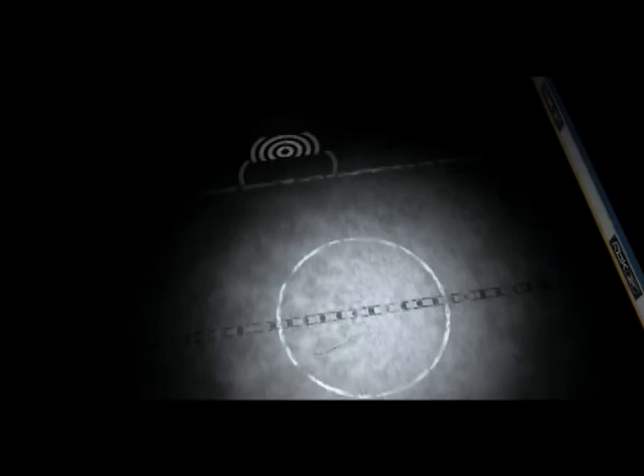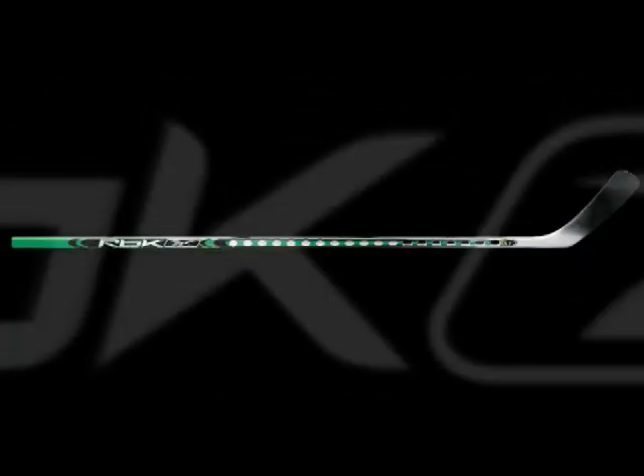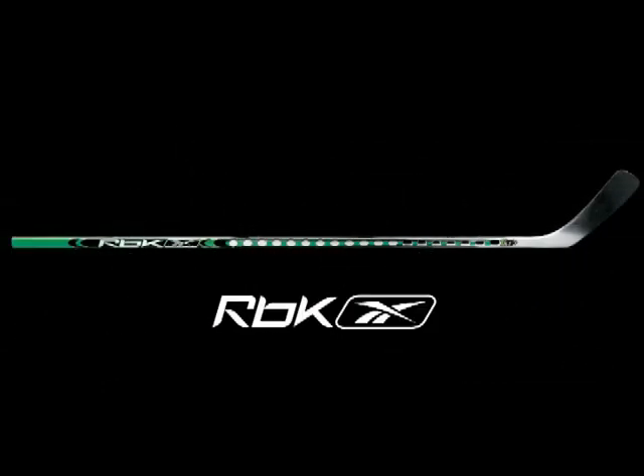Add to that its harder, stronger blade face, and the puck literally rockets off the O-Stick with more precision and power than any other composite stick. The O-Stick by RBK. Imagine what it could do for your game.